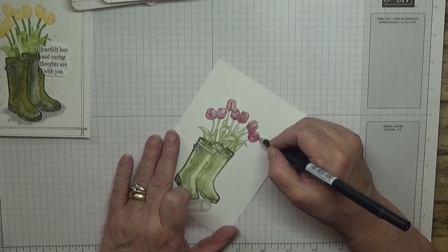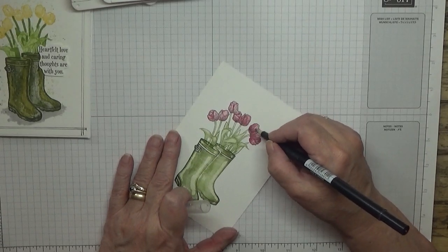Now you'll need to tidy this one up because it does look like you've coloured it all in, so you just go over the dark bits.